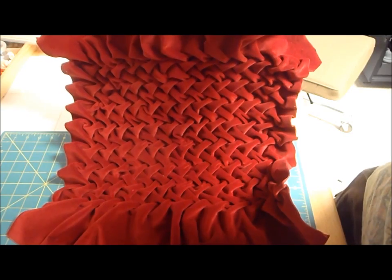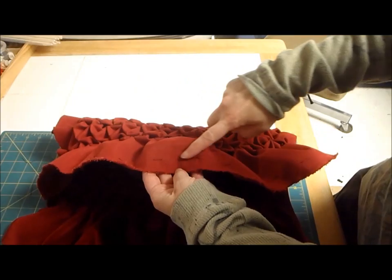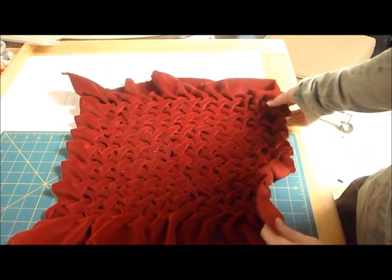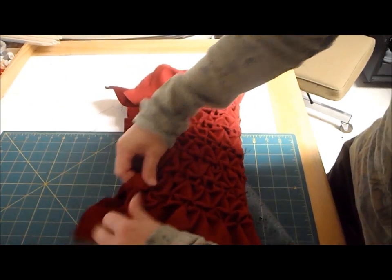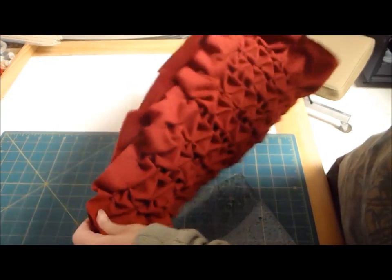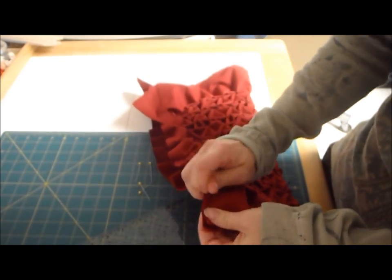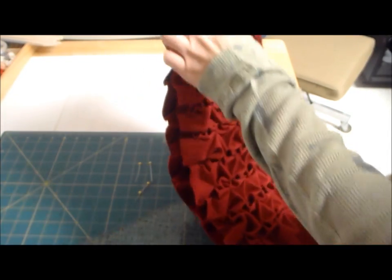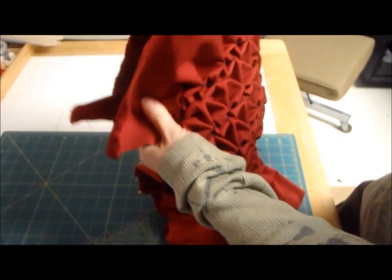Now the next step is I'm going to take my two edges that don't have my stitching on it. Remember how we had to do this stitching on two of our edges? I want to take my other two edges with right sides together, and I'm actually going to sew all along this side. So we're going to line these edges up, pin them as best we can — it's kind of hard, it's all gathered — and stitch all the way down this long side, leaving my end with these other stitches open.